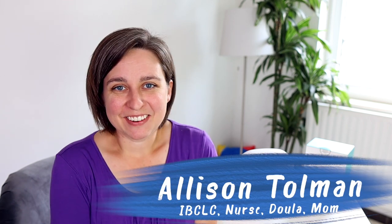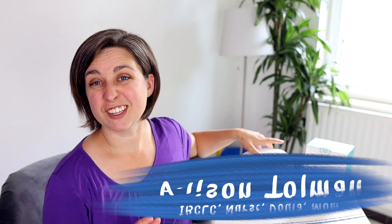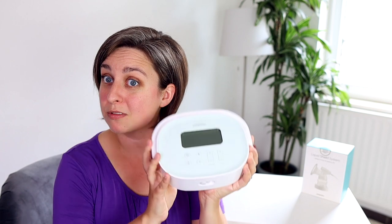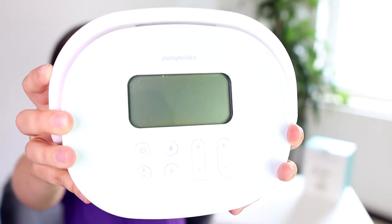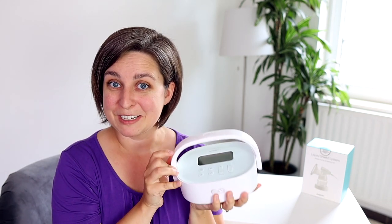Hey everyone, it's Allison here with New Little Life. Today we're going to look at one of the new pumps that I've gotten that I've actually really kind of fallen in love with, and it's the Super Genie from Pumpables. This pump has a lot of really cool features and I'm excited to show it to you.